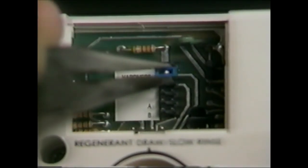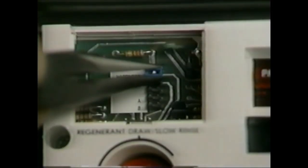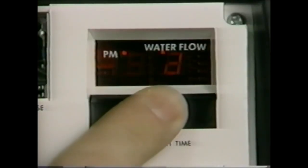For regeneration at 4 a.m. — two hours later — set the clock two hours earlier than the actual time of day. Remove the jumper from the top two pins and place it on the next set to the right of the word HARDNESS. Depress the black set switch until the proper hardness value appears. The hardness range is from 1 to 99 grains per gallon. Remove the jumper from the pins next to hardness and place it on the pins opposite the word CAPACITY. Depress the black set switch until the correct capacity in kilograins is displayed. The capacity is from 1 to 99 kilograins, and is based on the salt setting on the brine control and the resin capacity of the unit.